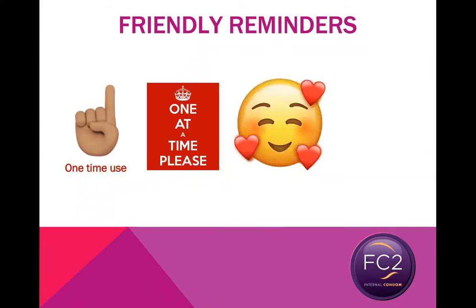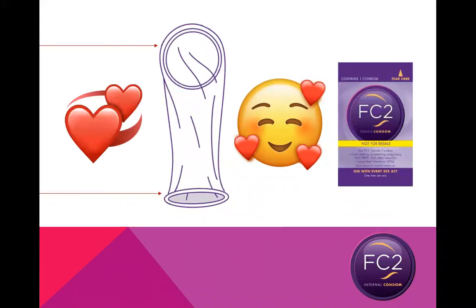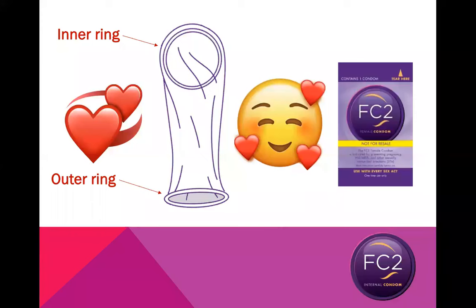It is also important to remember that the FC2 internal condom has a lot of benefits beyond prevention. The shape of the FC2 — with the inner ring, the outer ring, and the way that everything moves together — actually helps to increase sensation for both partners. When inserting the FC2, you can actually use that inner ring to stimulate the clitoris before inserting it into the vagina. And once the inner ring is in place, pushed up as far as it will go, that ring can help stimulate the male or insertive partner. The outer ring sits outside the vaginal opening at the clitoris and will continue to move back and forth during sexual activity, increasing sensation for the female or receptive partner.